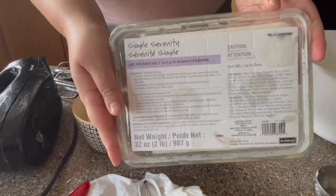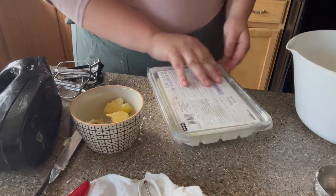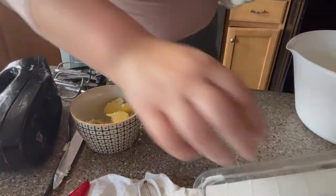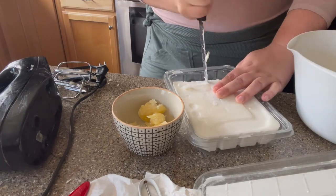I also added some goat milk soap to the beeswax when I melted it down. I wanted something in the shaving cream to make it lather a little bit, so that's what I did.